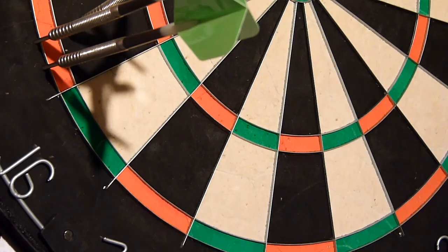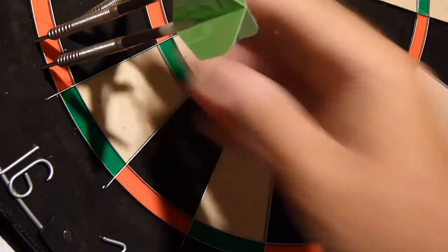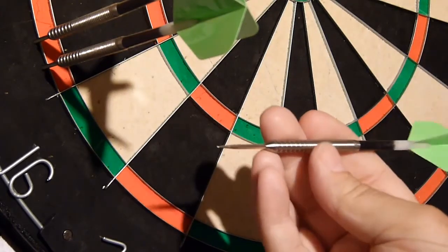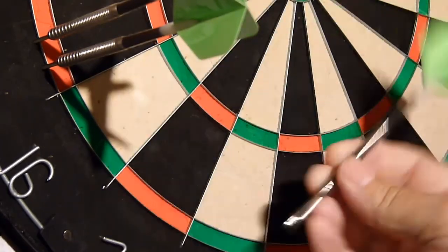So there you go, there's your Raube John Rodriguez darts. 26 gram. Nice, straightforward, good darts.